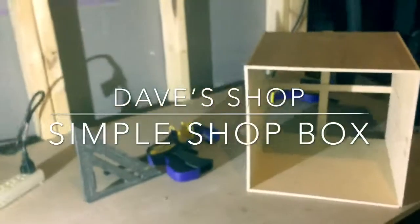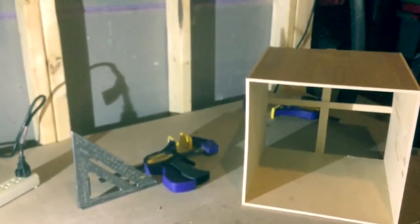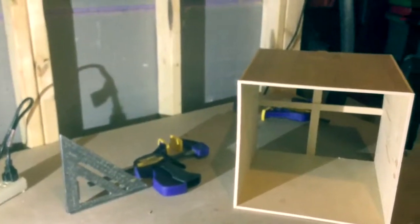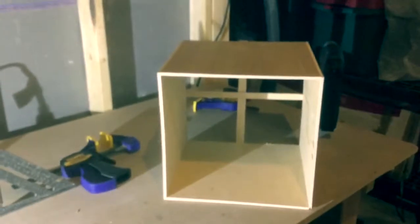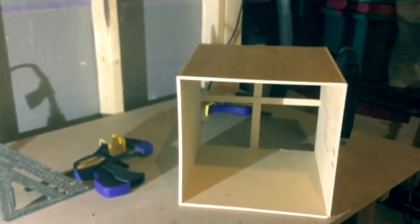Welcome back to Dave's shop. It's that time of year where you don't really have any major projects going, so you just take some old wood and extra pieces laying around and make something. What did I make? I made a simple shop box — I called it that because it's going to live in the shop.